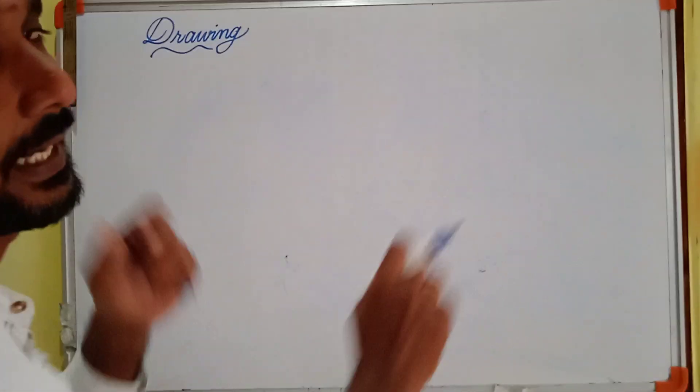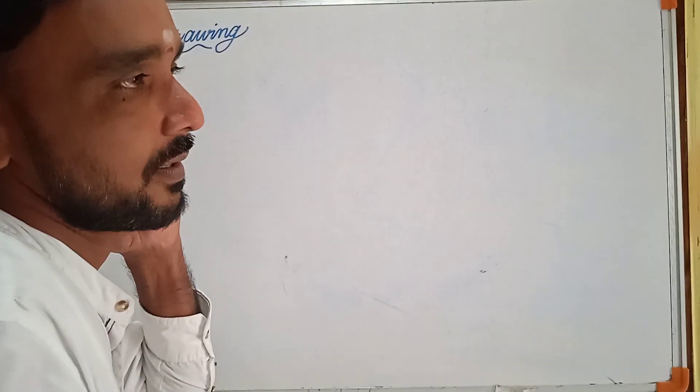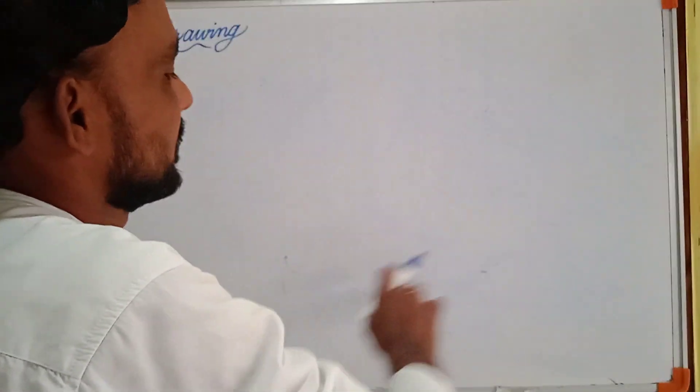In easy way, how to draw with the help of shapes. Every time I am saying with the help of shapes only we are drawing. So without shapes there is no drawing. Let us start now.